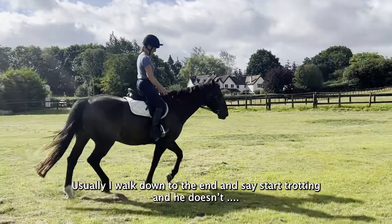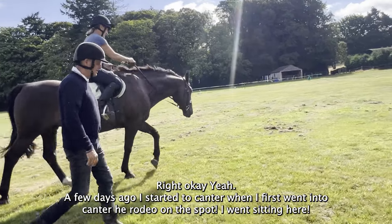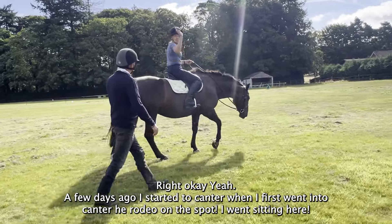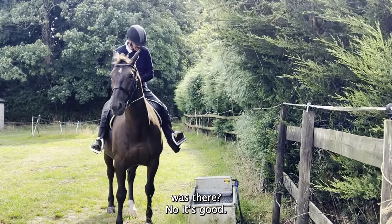Usually I walked to the end, said right, started driving, and then started camping here. First I went to camping — I like to just crank on the spot — and I went to sit in here, keep going. There was nicely no reaction, which is good.